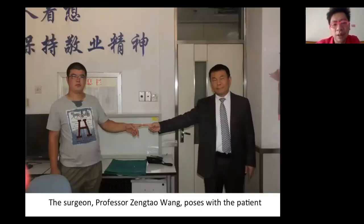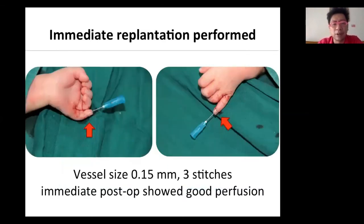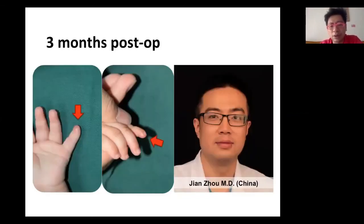15 years later, the bone healed. The pulp showed some atrophy but still survived with good function. This is a photo of the patient and Professor Wang. Another extreme condition is replantation in babies — sometimes a baby gets accidentally injured and the amputated parts are very small. In this case, a premature baby weighing only 2.2 kilograms suffered a little finger amputation. The vessel size was 0.15 millimeters — three stitches, immediate pulse signal, good perfusion, and long-term good results — by Dr. Jian Zhou.